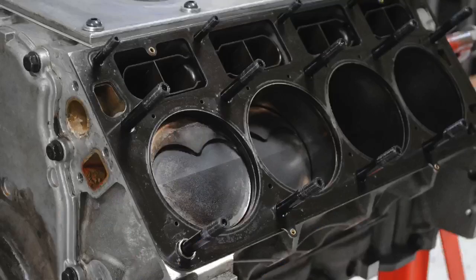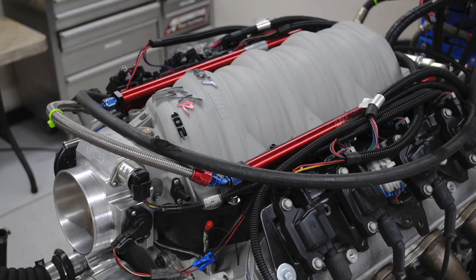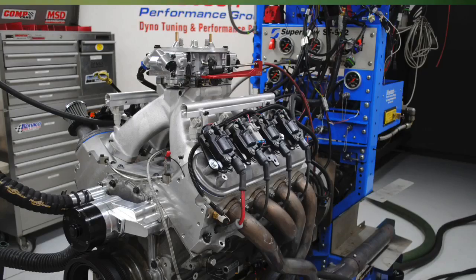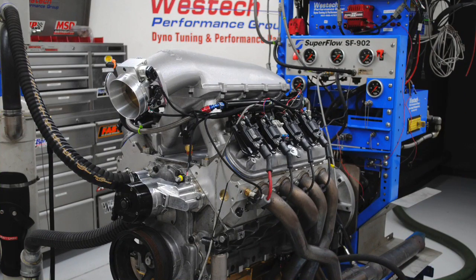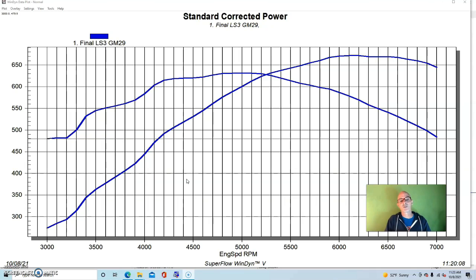In this video, we have a 468 cubic inch all-aluminum LS3-based stroker motor and I ran a comparison between the Holley Hi-Ram fuel injected and the Holley Hi-Ram carbureted. So which one makes more power? I also tested the FAST manifold and the factory LS3 manifold. Then we stepped up to some LS7 stuff and ran a single four-barrel from Mast. To get started on our salute to the tunnel ram, we're going to look at a test on a 468 cubic inch stroker LS3.